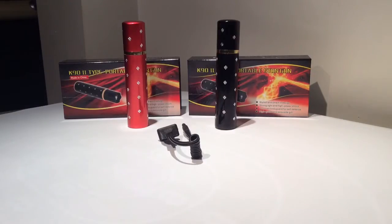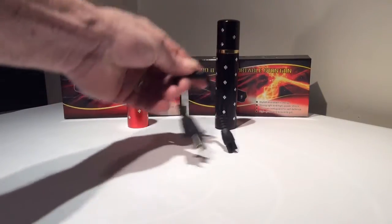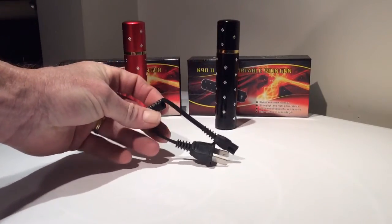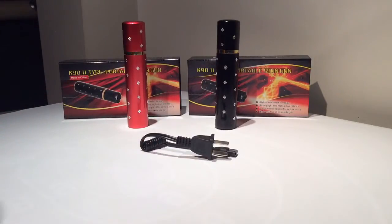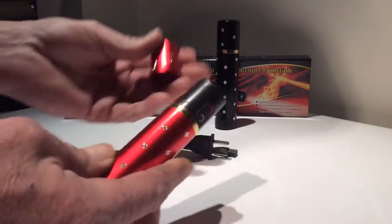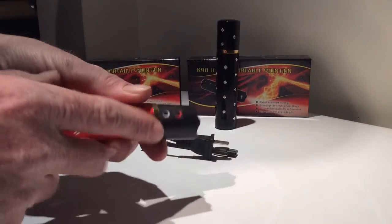We have our new K92 portable stun gun — we like to refer to it as a lipstick or perfume. I'm gonna demonstrate a video here and show you guys how it works. It runs on 110; you plug it up and charge it kind of like a cell phone. The cover comes off though.